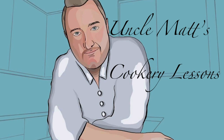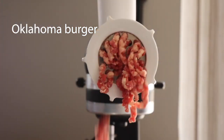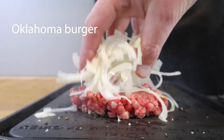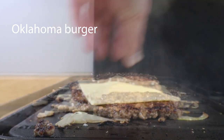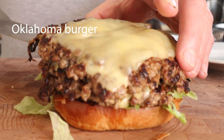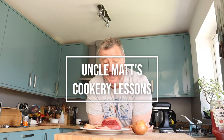Hello ladies and gentlemen, welcome back to Uncle Mac's Cookery Lessons. I'm going to be making an incredible burger — the Oklahoma Burger — and it is stunning. In this video I'm going to make the Oklahoma Burger, which is basically onions and a beef burger patty, and it's really lovely.